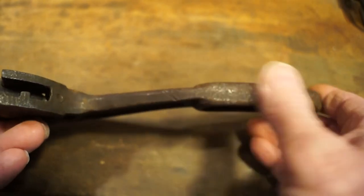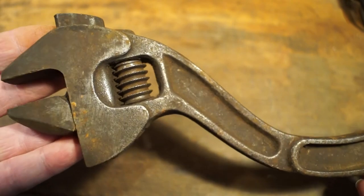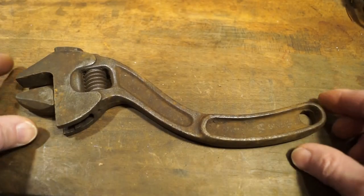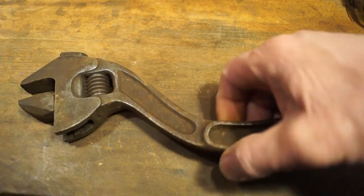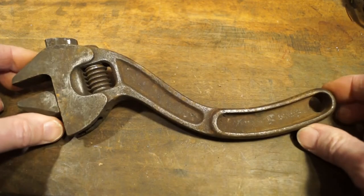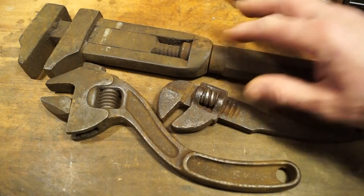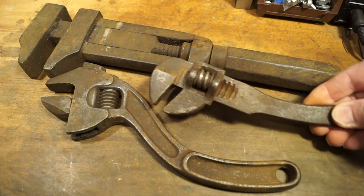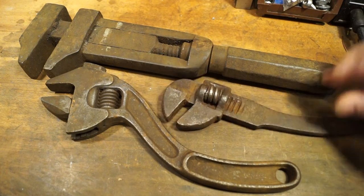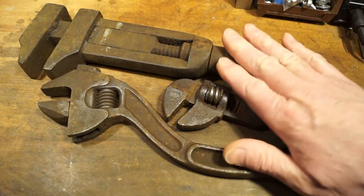There are a few bash marks underneath, but other than that what a really nice old vintage wrench. I've been looking for one of these for some time now and I'm getting quite a collection of these older wrenches — I would say all of these date from the mid to late 1800s. However old this thing is, it's quite old.